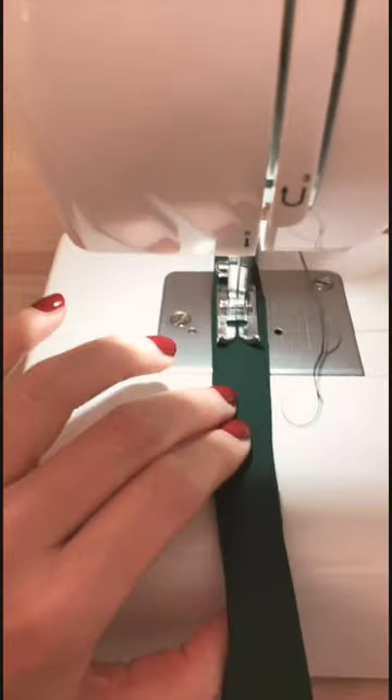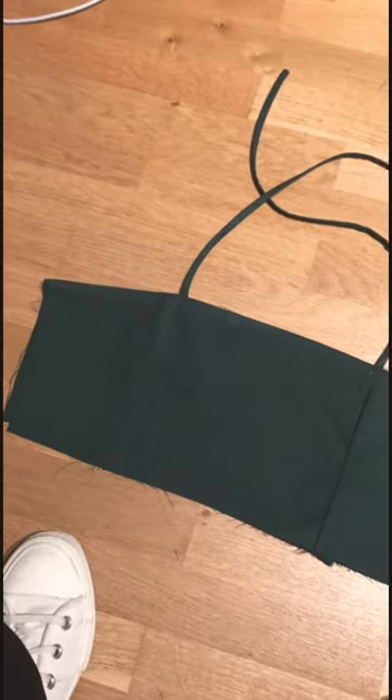I also made two quick straps to hold up the dress and I wedged those between the two lining layers and sewed those together, right sides together, and I left the side open because I wanted to put the zipper in. Here you see the side is open.